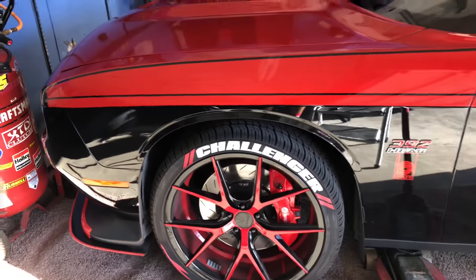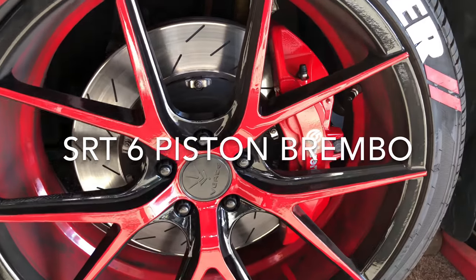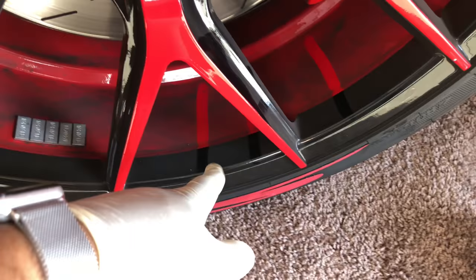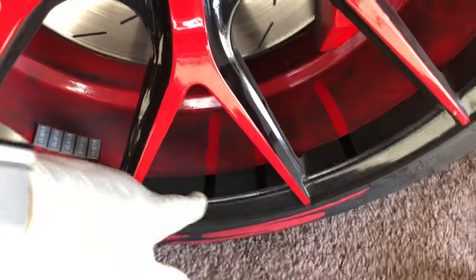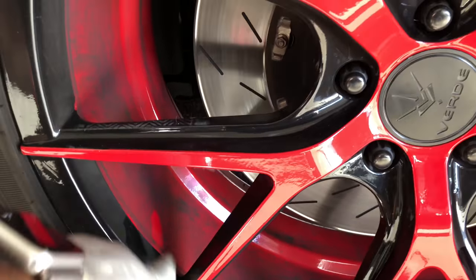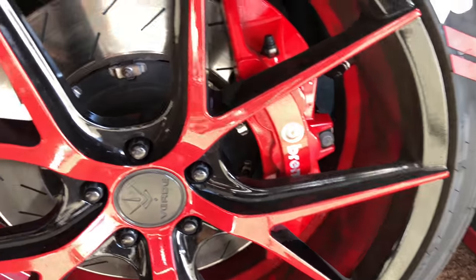Today we're going to do a brake job - front brakes. My brakes are not bad, I probably got about 15,000 miles on the car, it's been about a year. But I'm changing because of this - about 35 miles since I washed my car - dude it's just dirty. This is what the Brembos do. I mean they work perfect, they work good, but I just can't stand all the brake dust that it creates.